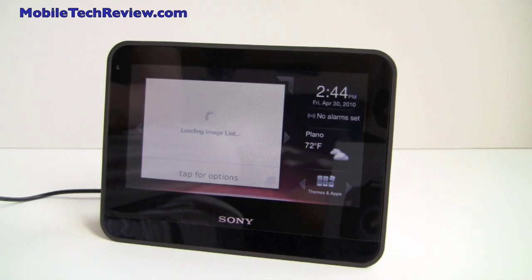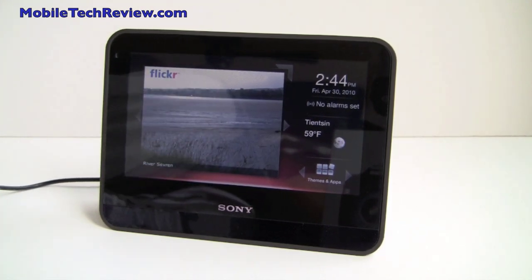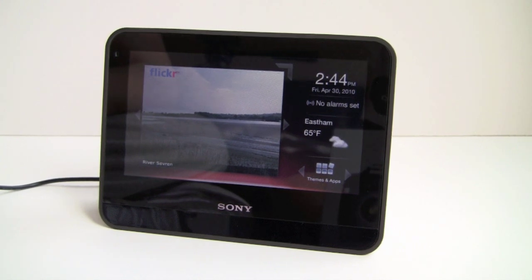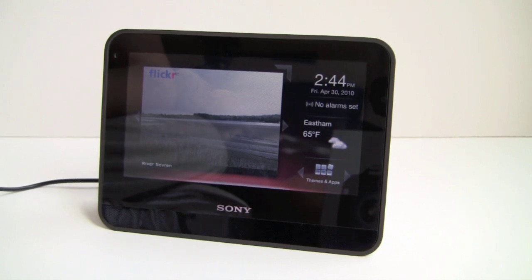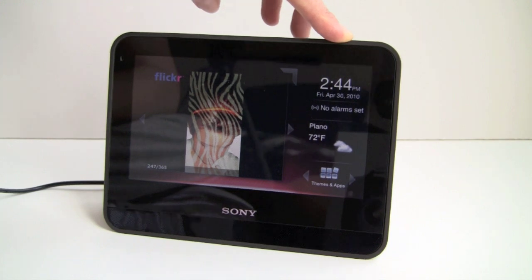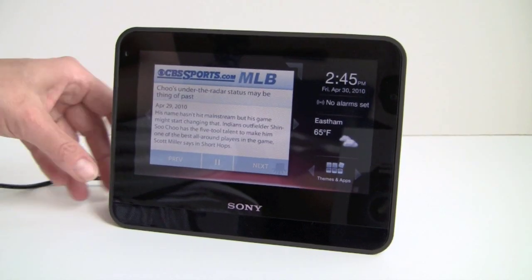This is Lisa from Mobile Tech Review and this is the Sony Dash — what they call a personal internet device or home information device. It's a little hard to describe, which is why we're going to show you how the product works in the video, because there's nothing quite like it except maybe the Chumby. For tech fanatics, the Chumby was a 3.5-inch device that got all sorts of information using widgets and showed it on screen. The Sony Dash instead has a seven-inch capacitive touch screen that, typical of Sony, is really sharp, clear, and vibrant — meant to be placed in the bedroom, kitchen, or wherever you need it.